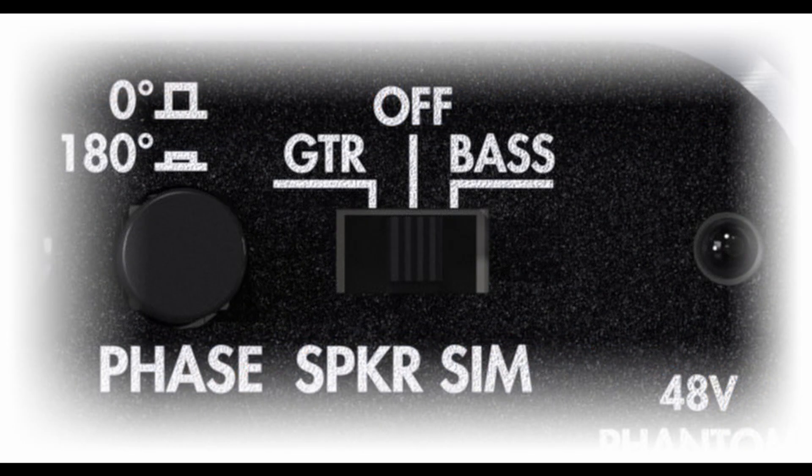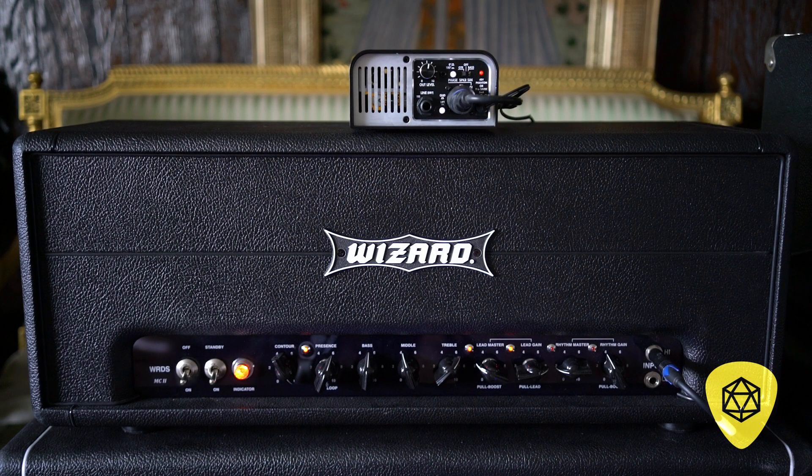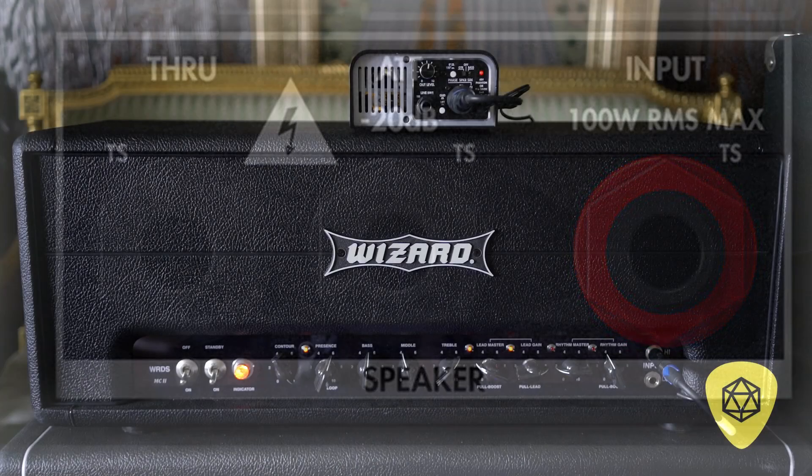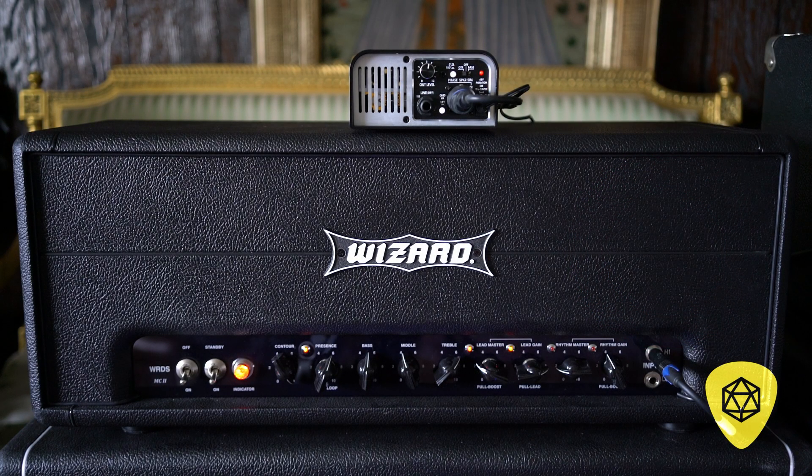The Torpedo Captor is loaded with a speaker simulator for guitar or bass, or you can turn it off, and a level control. You can engage the speaker simulation which, to my ear, sounds fantastic and is totally usable — doesn't need EQ, or very much EQ at all depending on the amp. You can also use the speaker-through, which has a paddable attenuated minus 20 dB pad output.